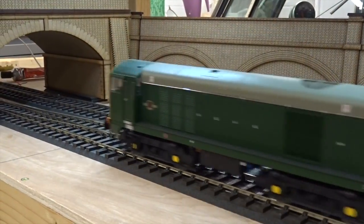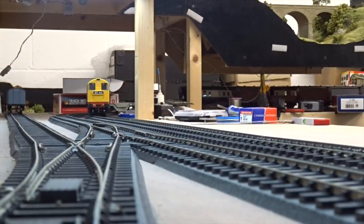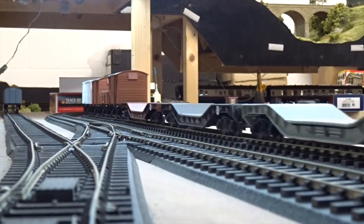Our BR Green review sample with full yellow ends was soon put through its paces on Hornby Magazine's O-Gauge office test layout, hauling a suitable rake of wagons, which includes three examples of Hatton's O-Gauge Warwell wagons, also reviewed in the same issue.